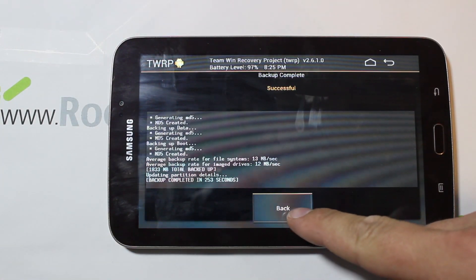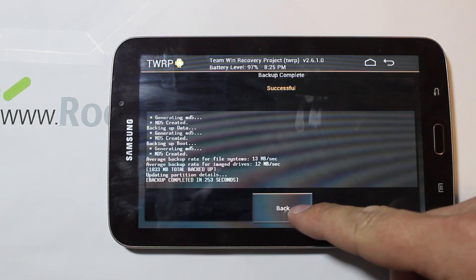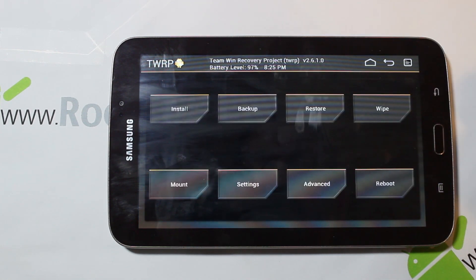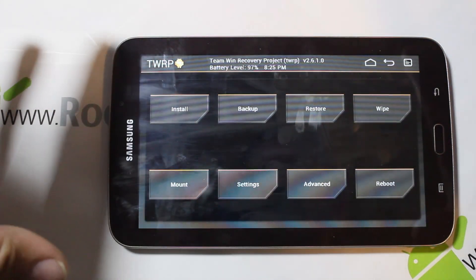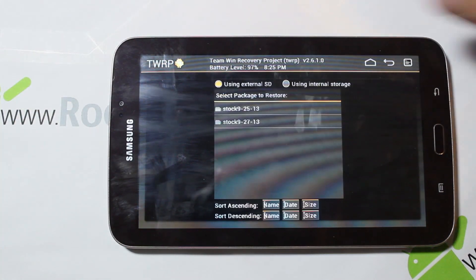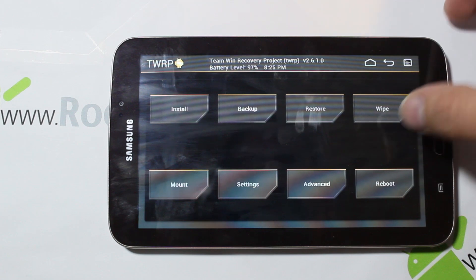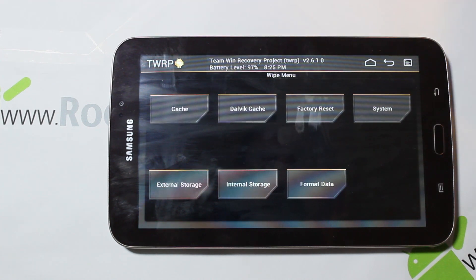Our backup is completed. We'll hit back to go back to our system. If we ever need to restore that, we can just go to Restores, pick our restore file, and it'll restore it. Now we're going to go to Wipes.